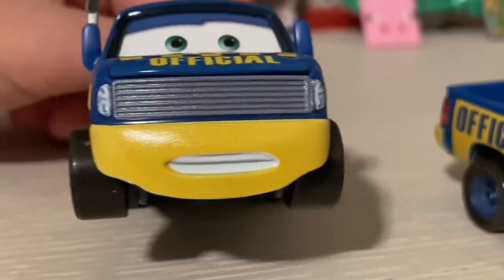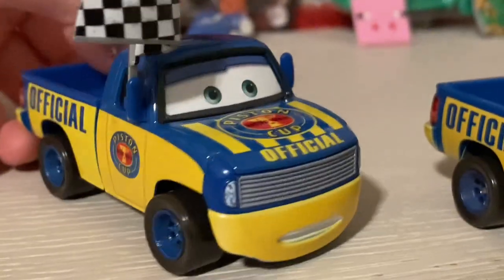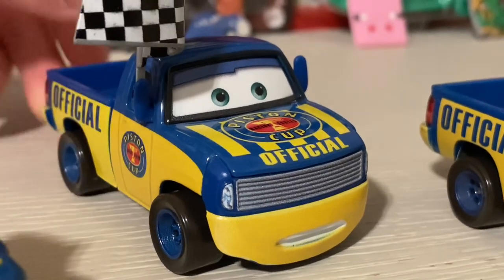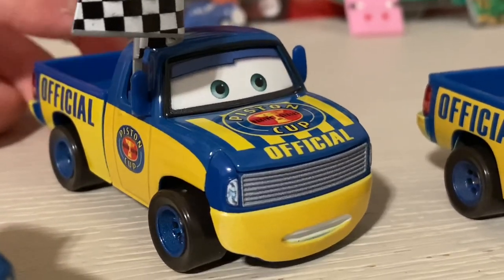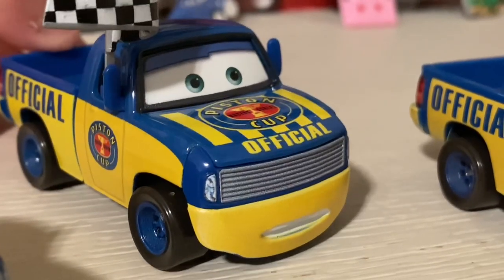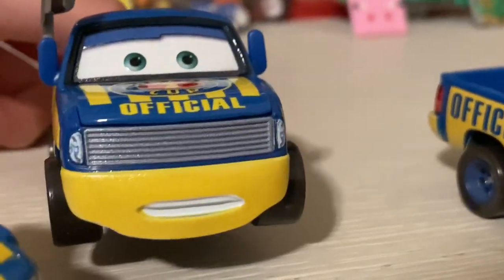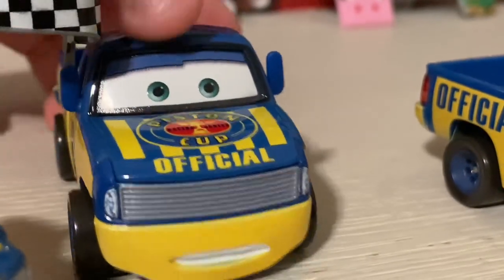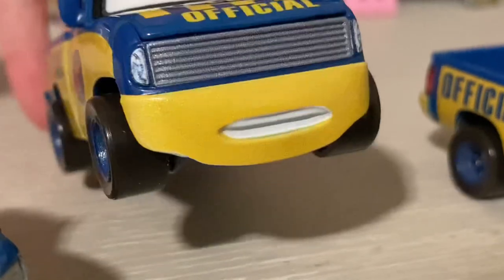First up, we can see his weird face - he doesn't feel right. He looks like he's saying, 'Oh my gosh, I don't feel right. Why do I even exist?' I don't know why his face is so depressed.